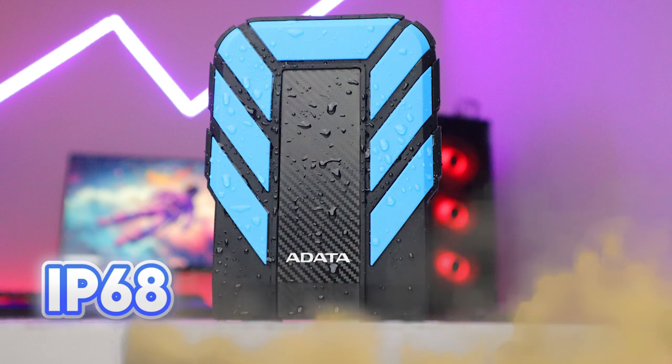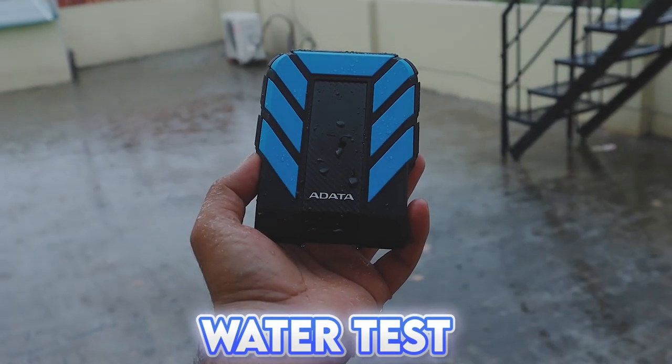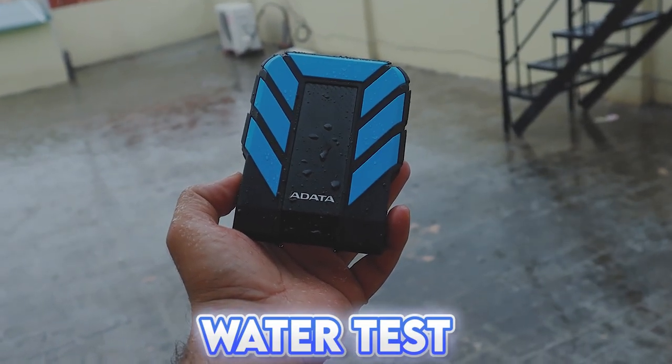Which is dirt proof. And the best part is that it is waterproof — it can survive 2 meters underwater for 1 hour, and up to 3 meters as well.